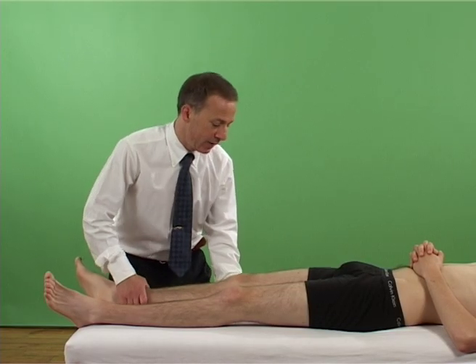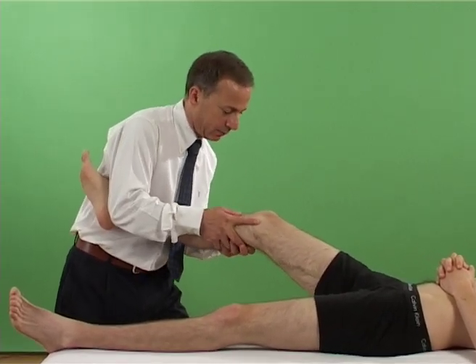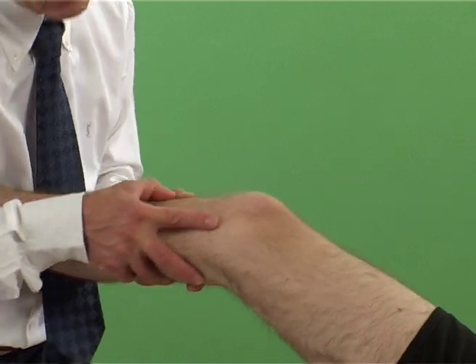With the patient supine, the examiner holds the patient's knee in slight flexion below the joint line with both hands. The examiner then carefully exerts a varus and valgus force on the patient's knee.